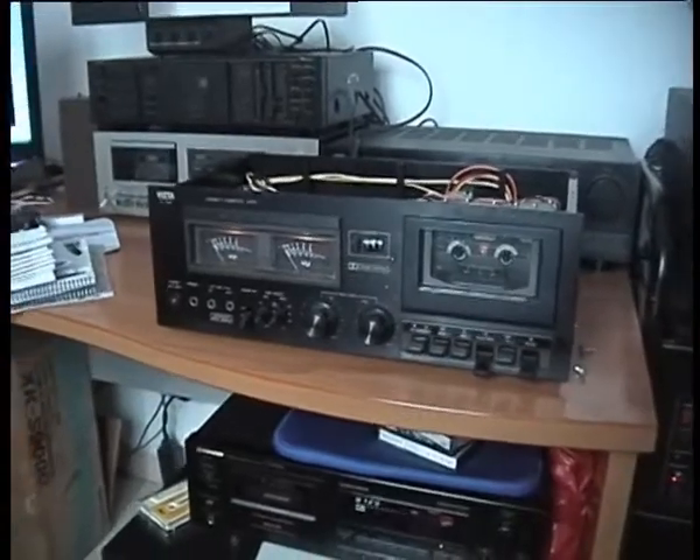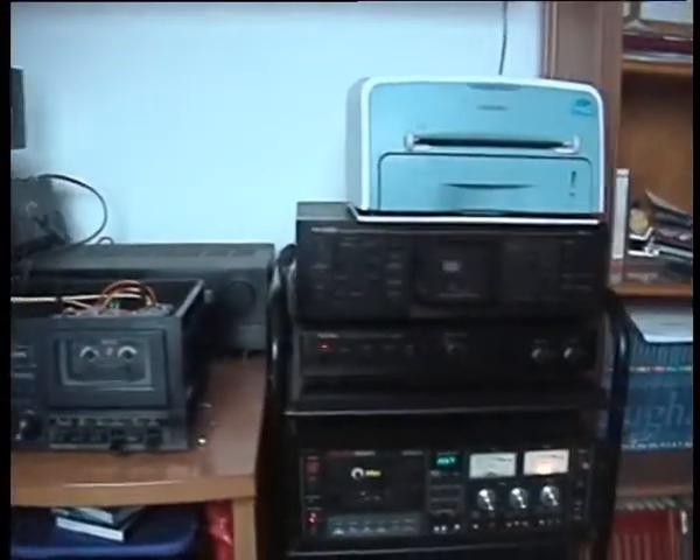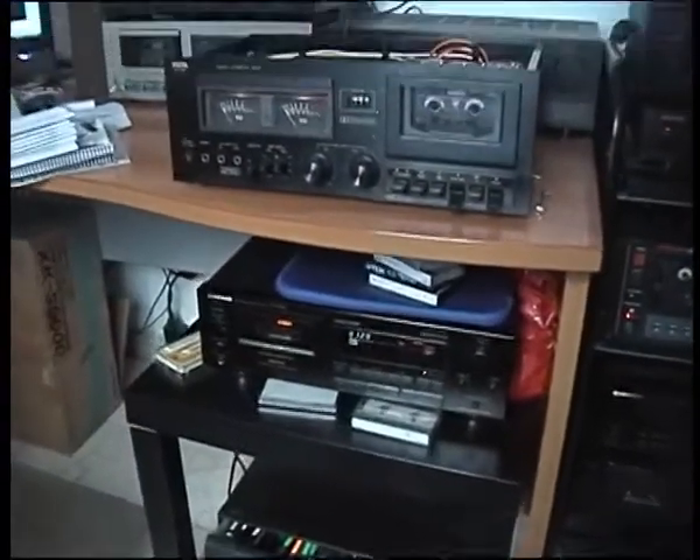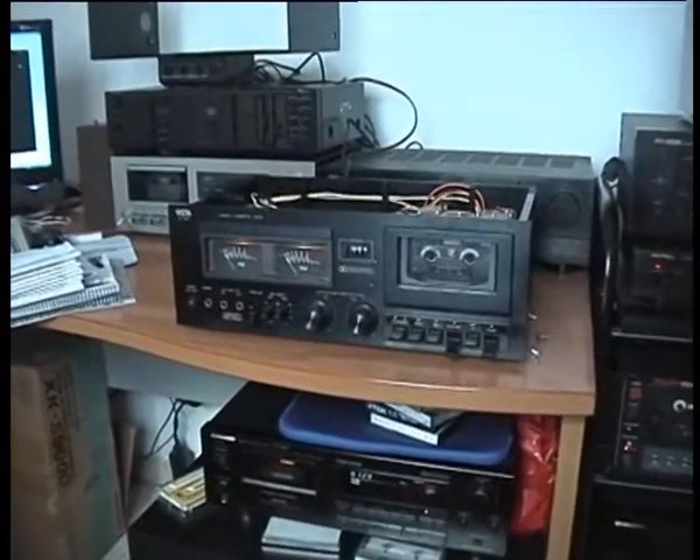This is my latest video and I promise I will make a review of my collection of decks sooner than later. Thanks for watching.